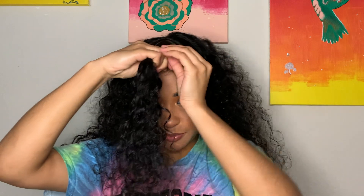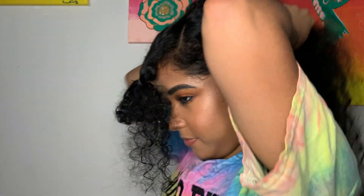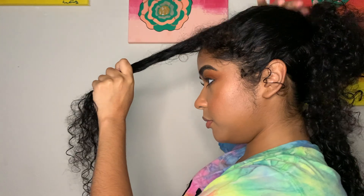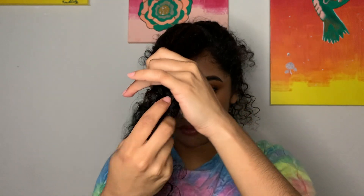We're gonna take a clear elastic and tie up that triangle piece loosely to get it out of the way for a moment — it should look like a nice even triangle up top. Then take the middle section (in my case for the half up half down) and tie it up too. So you should have three separate sections: the triangle up top, the middle section that'll be the ponytail, and the rest of the hair on the bottom.